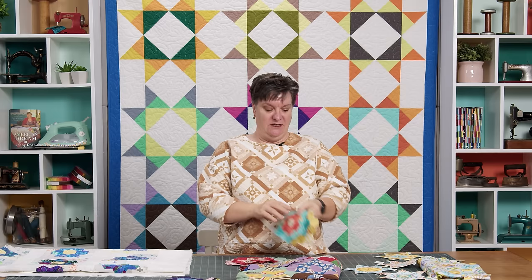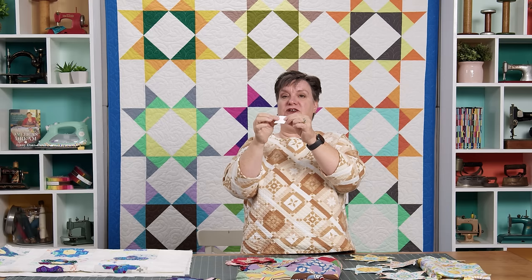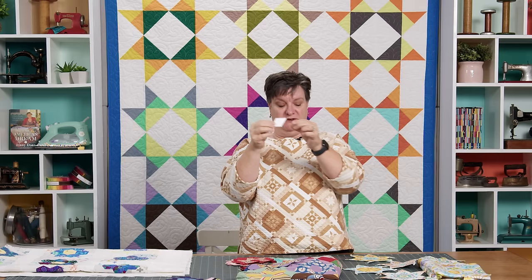For those of you that don't know what English paper piecing is: you usually have some paper — a little heavier than normal paper, or cardstock — and then you wrap your fabric around it. You can baste it in place either with thread or glue, and that's how you get your shapes. Then you hand piece them together. You can machine piece them together, but I usually do it by hand.